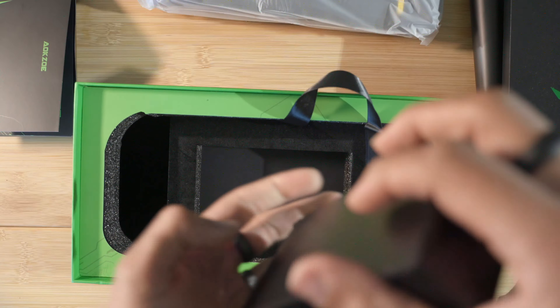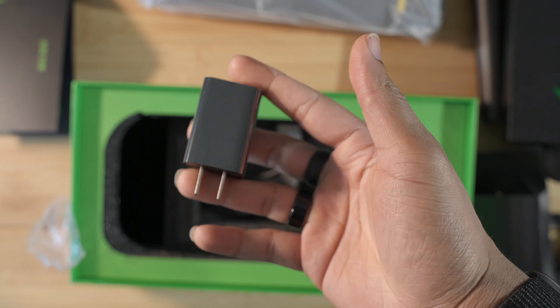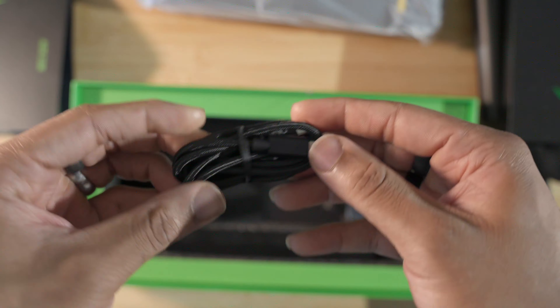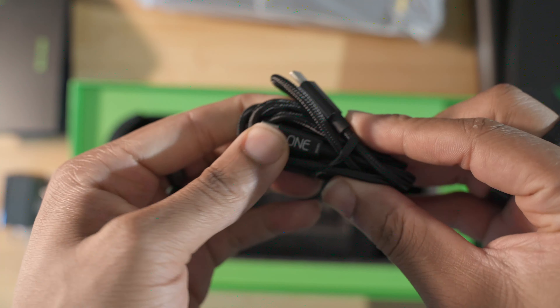Now let's get into the box — the moment of truth. We have the device here on top, let's take that out and set it to the side for now. Let's see what else we get: some paperwork, probably a user manual and quick start guide, all that good stuff. Thanks for your purchase — you're welcome. Scan that QR code and it will give you a manual.